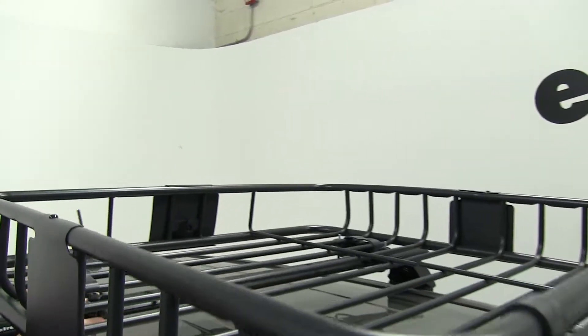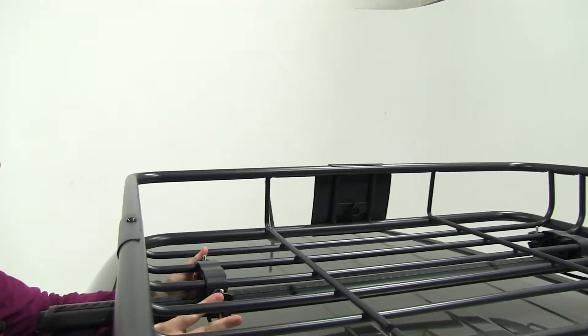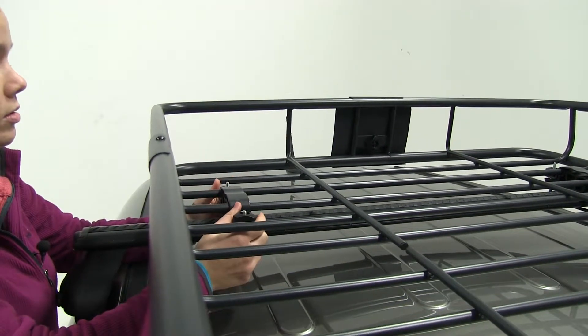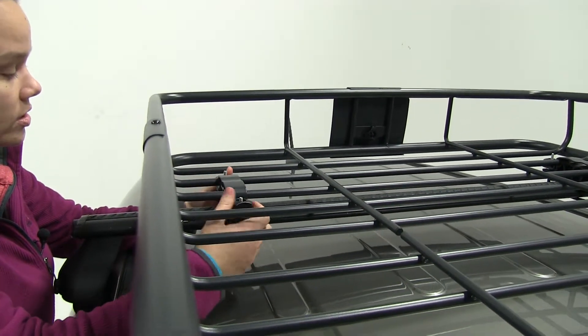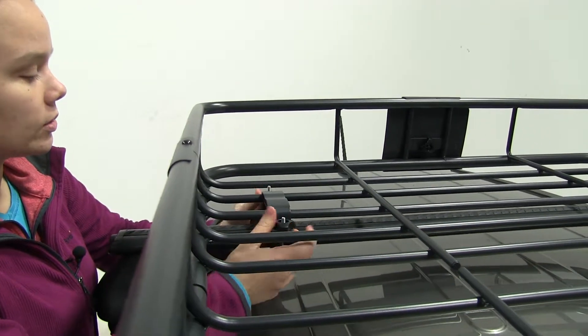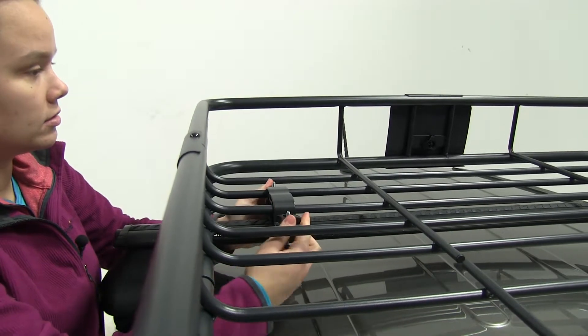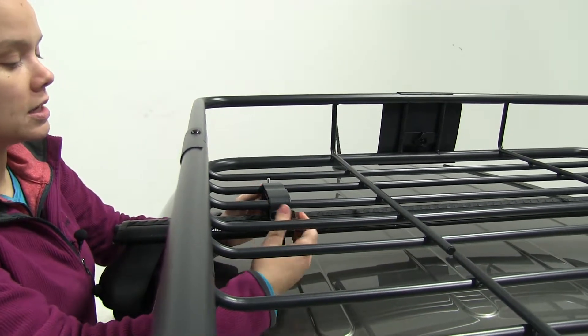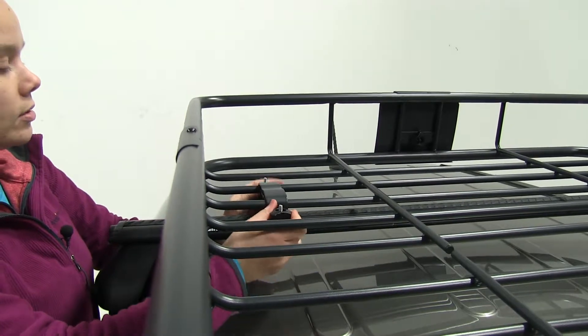These cargo baskets are great to free up space inside your vehicle or make more room to carry more cargo or more passengers. You can put anything up here from luggage to sporting equipment or camping gear. And if you don't have any kind of tie downs, we do have many different straps available on our site.